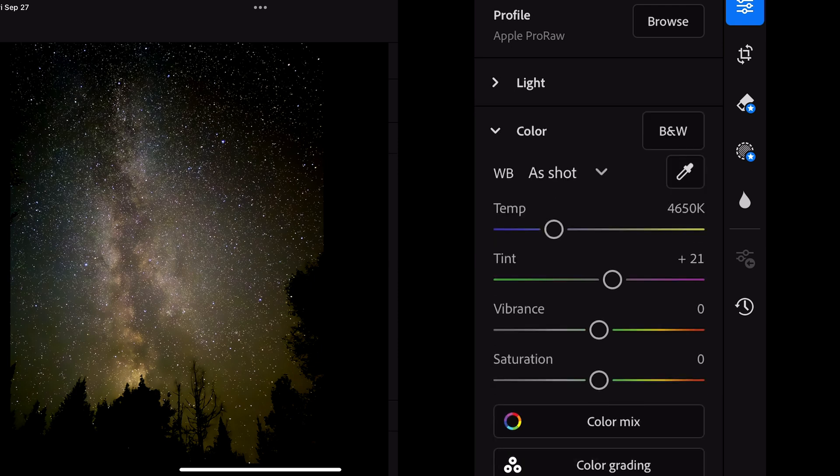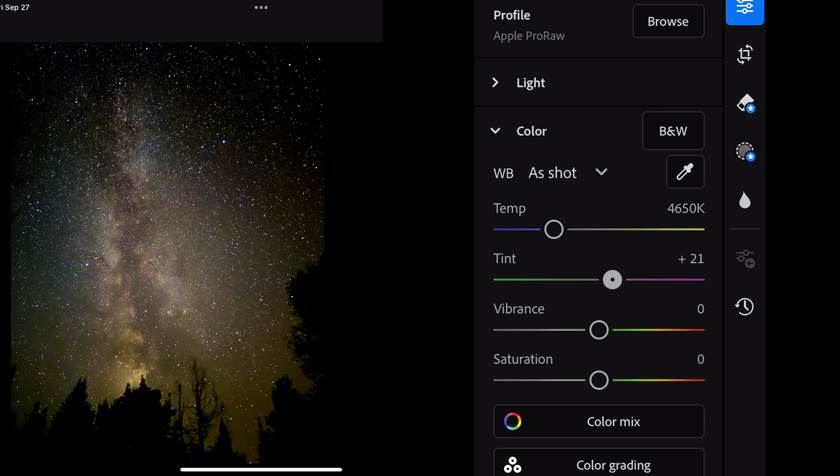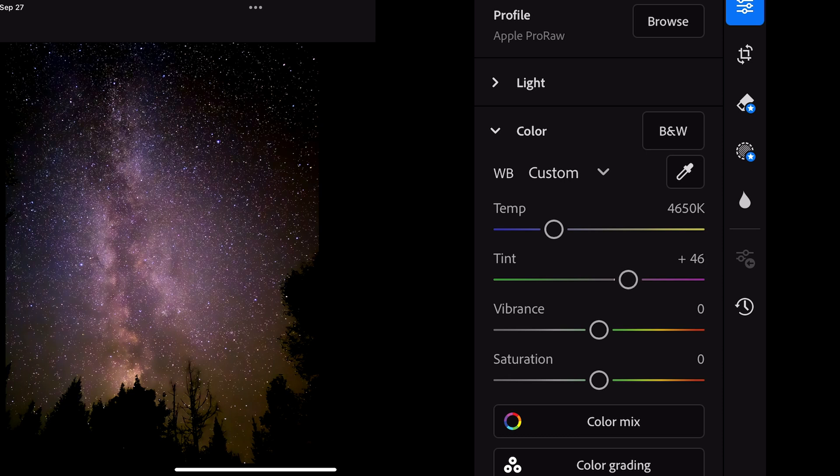Now I go to color. I'll adjust the tint, trying to remove a bit of the green and bring more color to it, and adjust the temperature a little bit. Then I'll bring the vibrance down a little bit, and the saturation down as well, and raise the tint a little bit more.